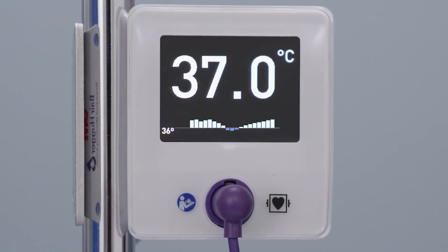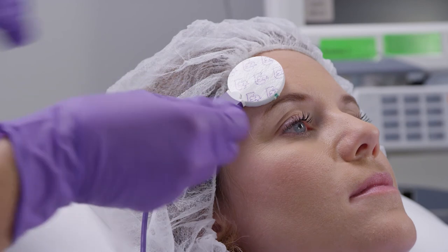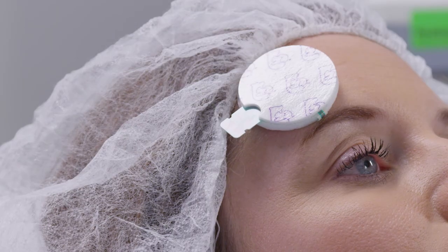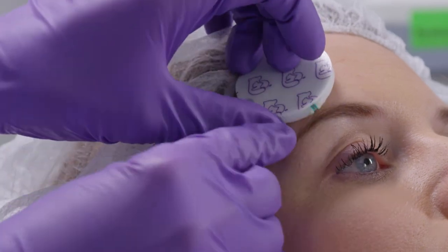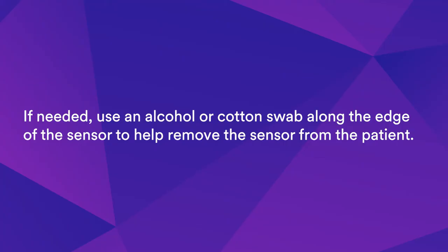When temperature monitoring is no longer needed, or if the sensor has been in place for 24 hours, simply disconnect the sensor from the sensor cable and then disconnect the cord clip. To remove the sensor, start at the edge and gently peel it away from the patient. If needed, use an alcohol or cotton swab along the edge of the sensor to help remove it from the patient.